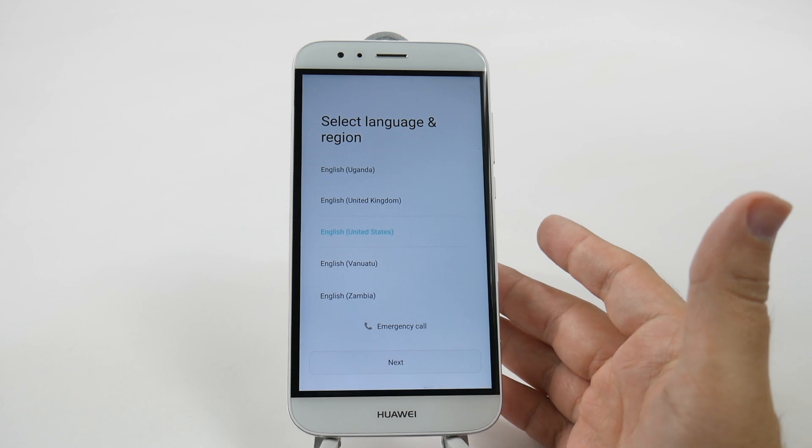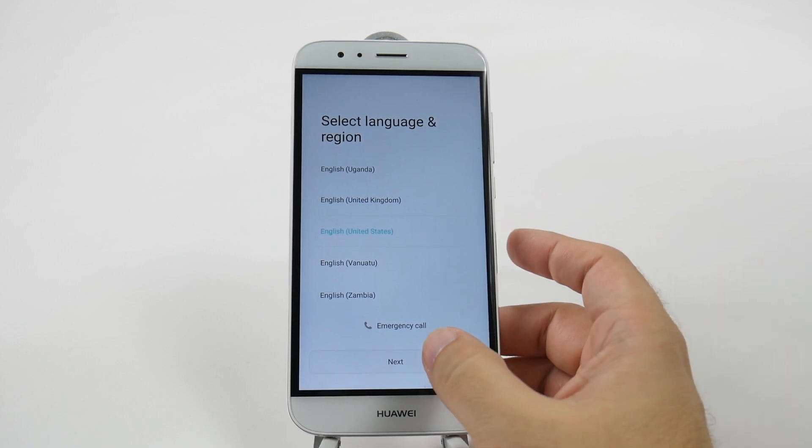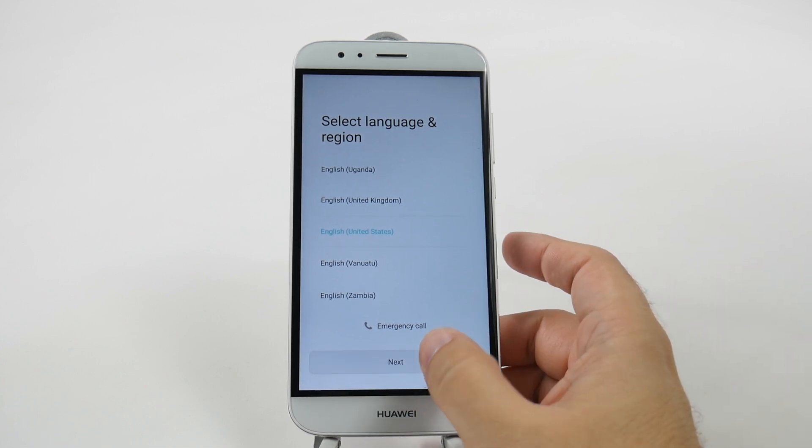First thing you're going to do is when the screen turns on, you're just going to simply pick your language and region. Mine is English and US.